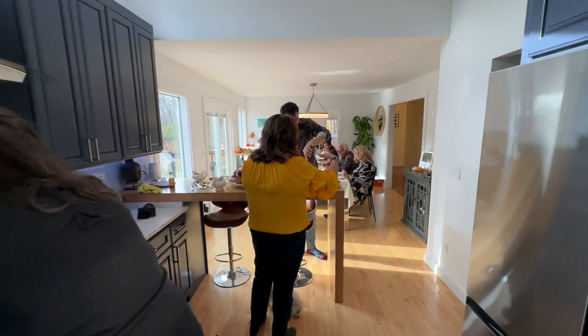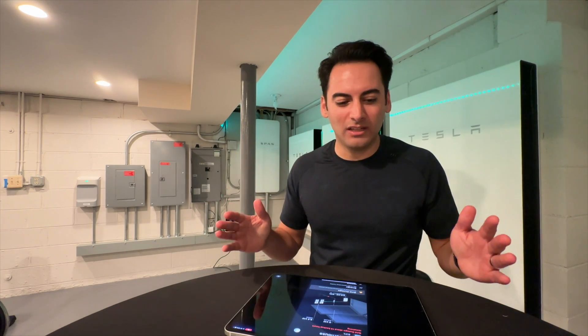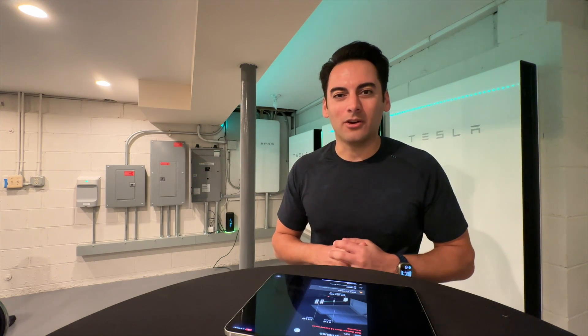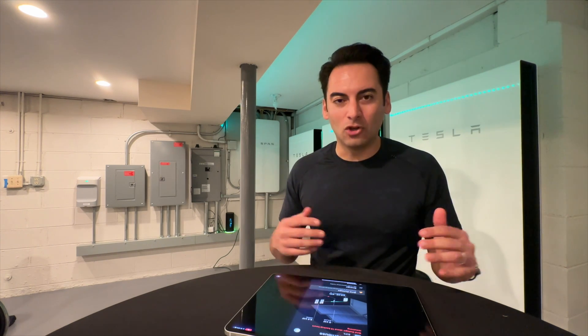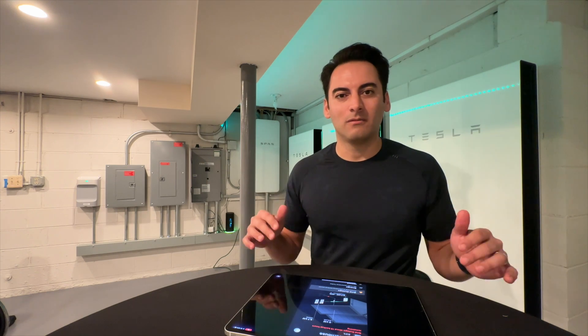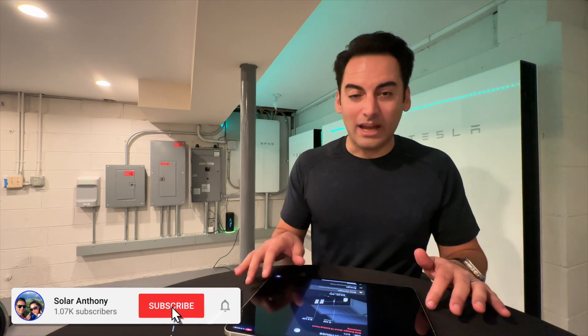Hey, I don't think anybody noticed that we're running off batteries - everybody's here and no one even has an idea. All right guys, so we had a pretty amazing Thanksgiving. The family, little baby Federico, everybody enjoyed it. And here it is - it's 7pm at night and I have 83% remaining on our battery. We started at 100%, right now we're at 83%, and nobody knew today that this entire dinner was powered strictly off sunshine, Tesla storage, and SunPower panels.